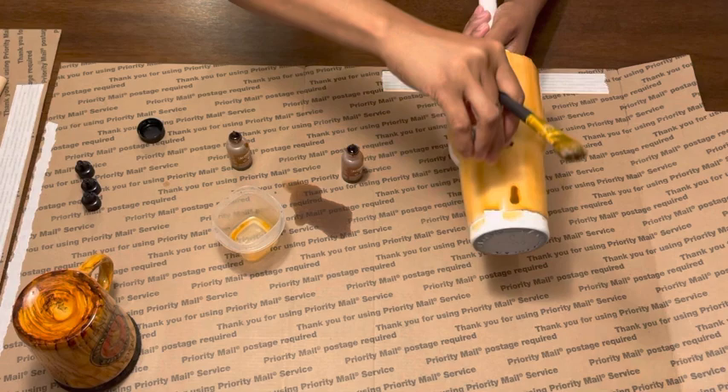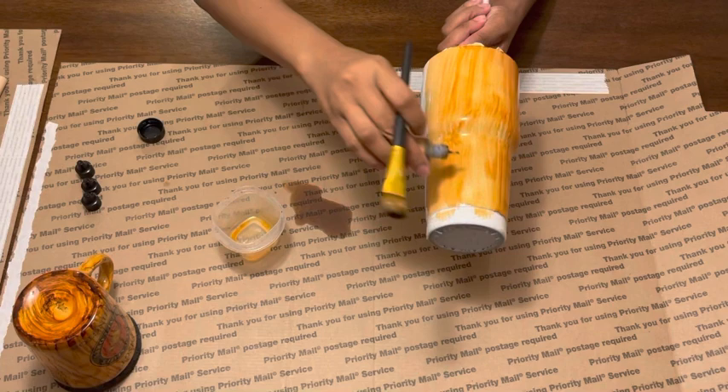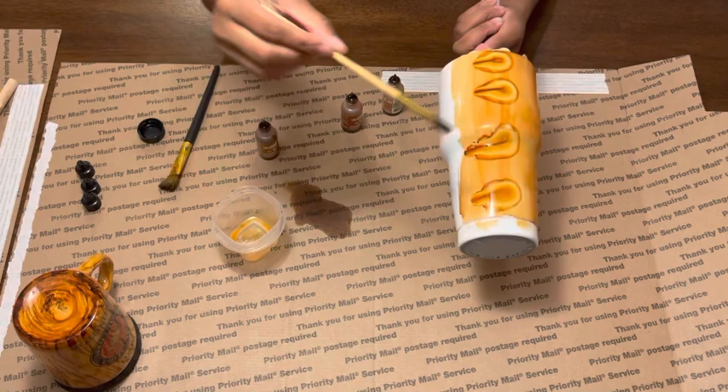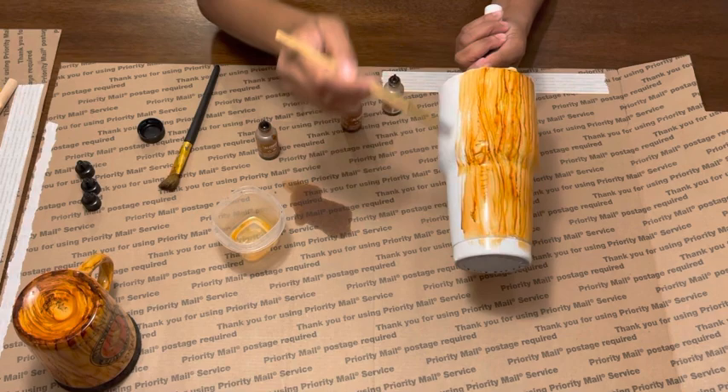I'm just going to continue to stroke and switch out the different alcohol inks, getting the color and consistency that I want. The brushes that you use do give an original wood grain effect already, but you just want to add a little more pizzazz. With each stroke you get those kind of wood grain lines, but you need to go in and make it more custom and make it your own.